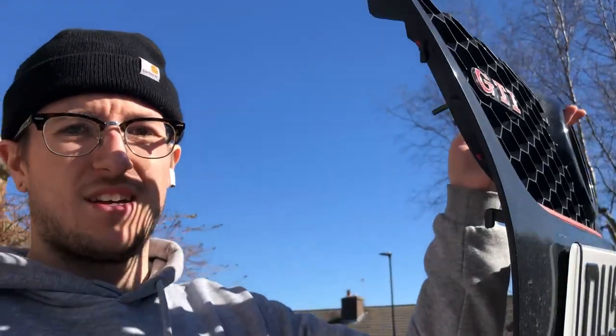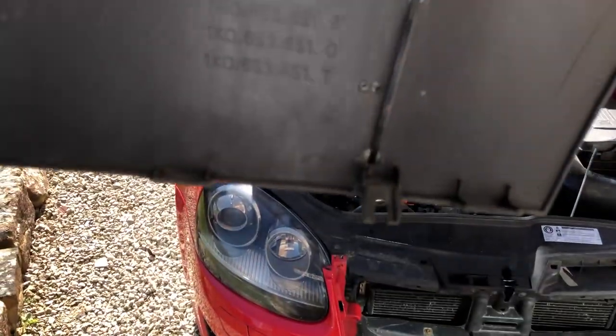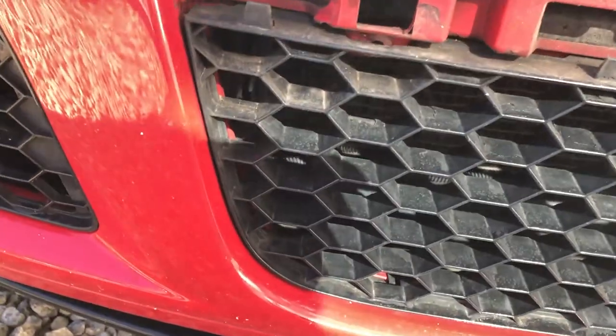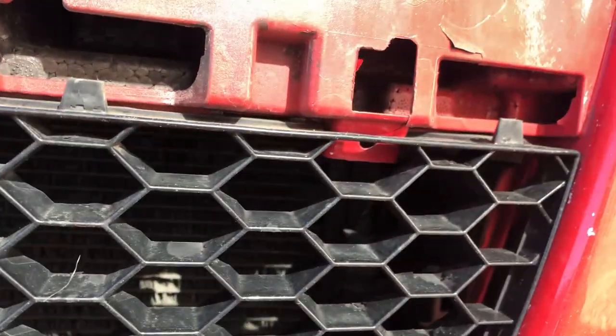The grill is now out. It turns out there are two clips at the bottom of the grill which should tie into a couple of brackets. However, whoever had put this grill in hadn't done that at all — there were no screws in the bottom, just literally two in the top lightly holding it in, which is a bit shady.